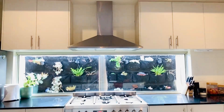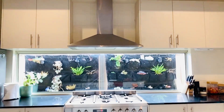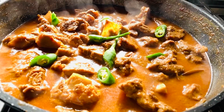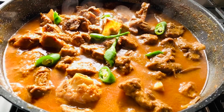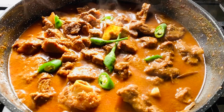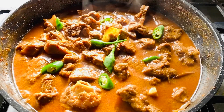Hello guys, welcome back to my mom's kitchen. So today we are going to make Bahari Mutton. So let's get started.